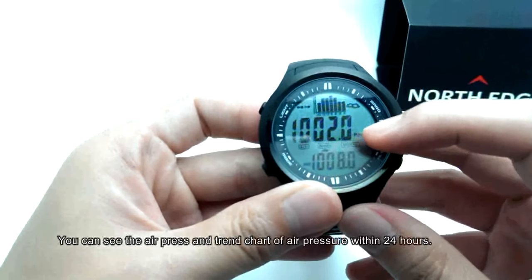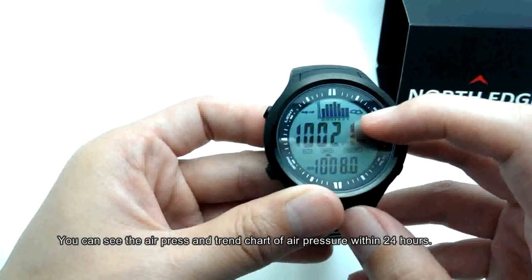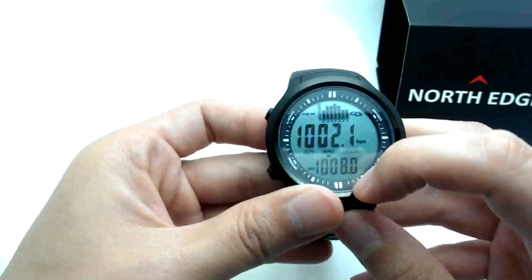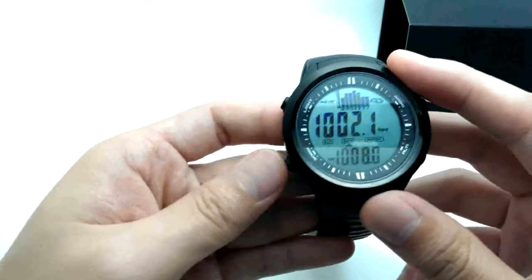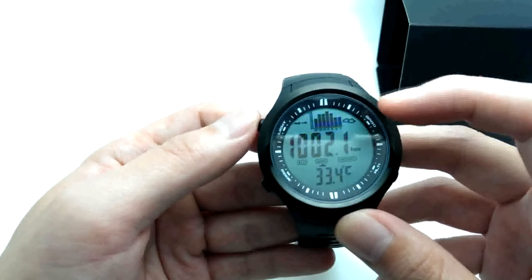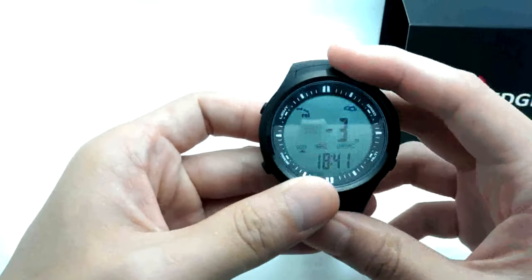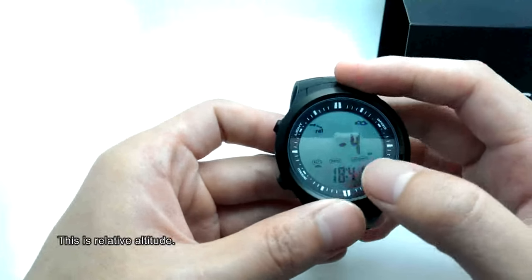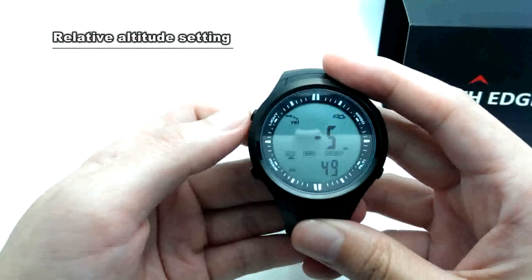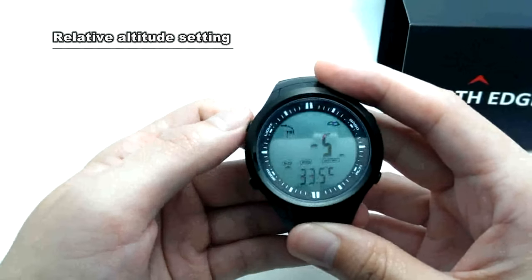You can see the air pressure and the trend chart of air pressure within 24 hours. Scrolling through the modes shows temperature and the altimeter.